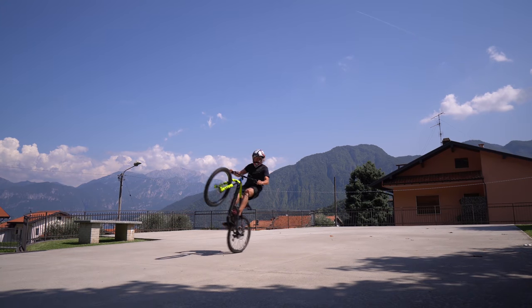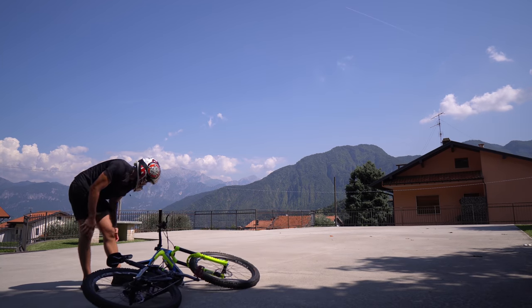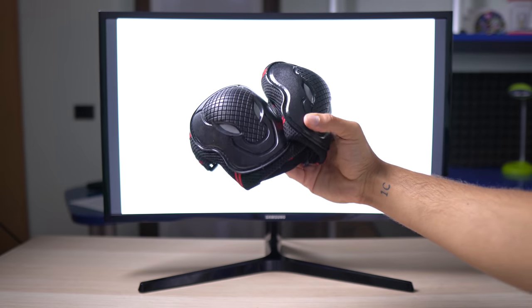And then this happened — I knew it! That's my knee right there. You can easily prevent this from happening by using knee pads.